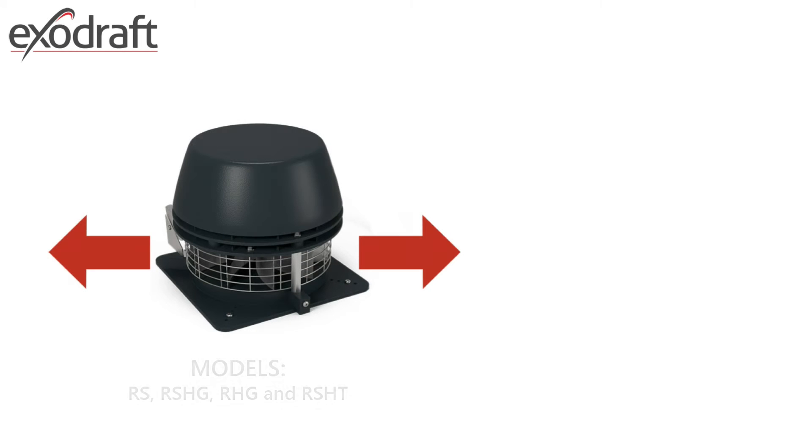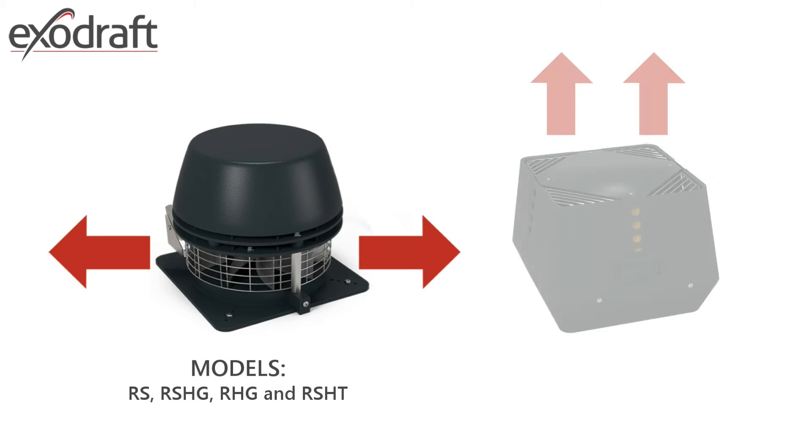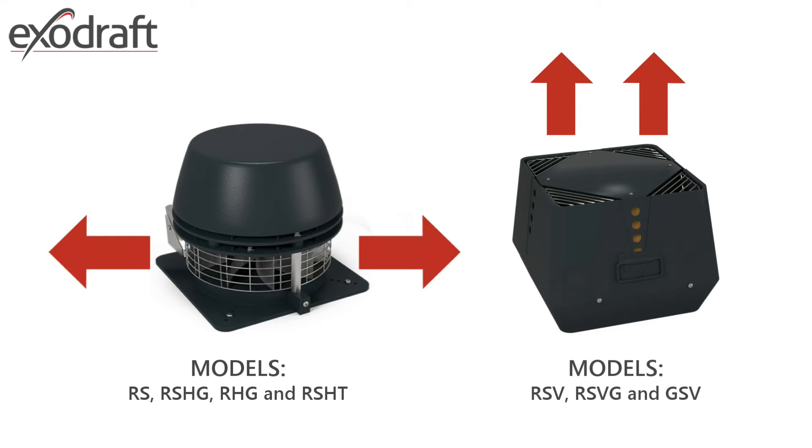The ExoDraft fans all come as horizontally discharging units, which are usually dome-shaped, and as vertically discharging units, usually box-shaped. The vertically discharging units are recommended when obstructions are close by, such as tall trees and/or buildings.